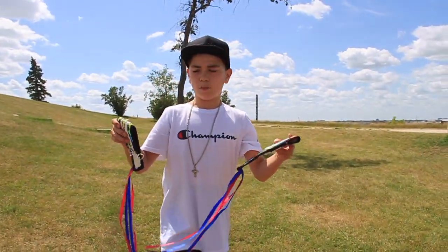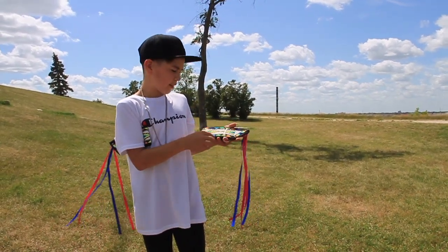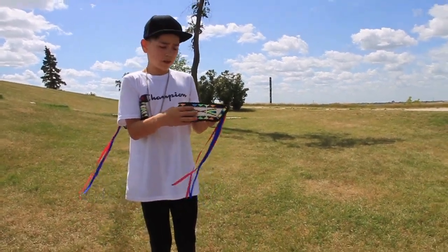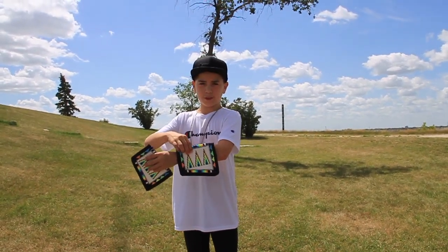These are my arm bands. They're the same design as my tie, and they're made from Terry. These are my cuffs — put them on just like so.